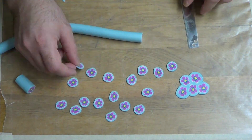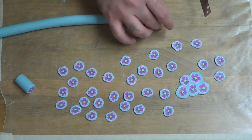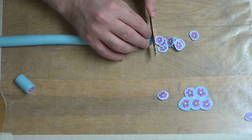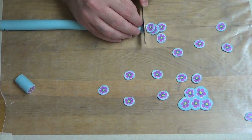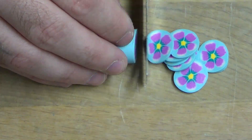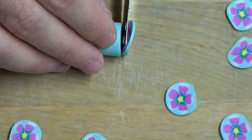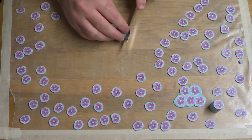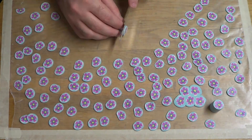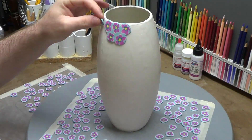For cutting cane slices, if you press straight down on the cane with your tissue slicer you're going to squish and distort it, especially making multiple cuts. I found that if you drag the blade as you're cutting it makes it a lot better — there's less distortion and it keeps your cane from squishing.